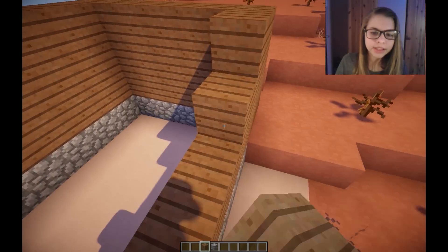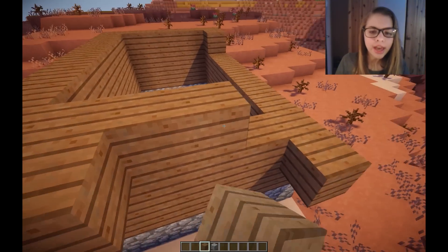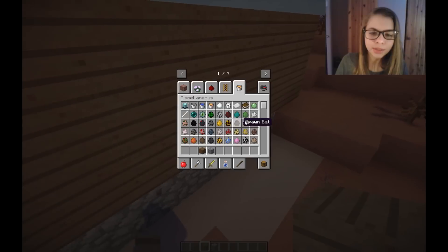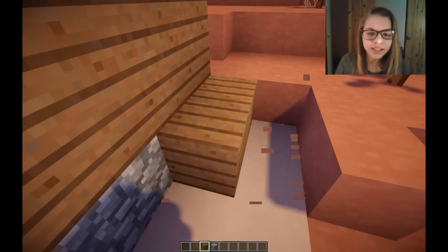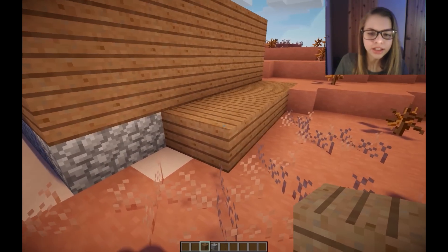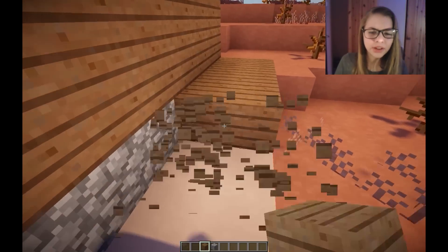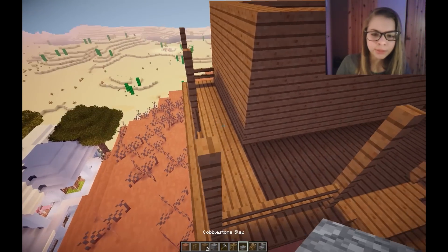I'm building up the walls quickly. Around this I think I'm gonna make the foundation a little bit thicker and also add a porch on both sides. Hopefully it'll end up looking pretty nice - we could do it out of the same spruce wood. Maybe slabs and then stairs, or just whole blocks. I got the porch around and it's not looking too bad.